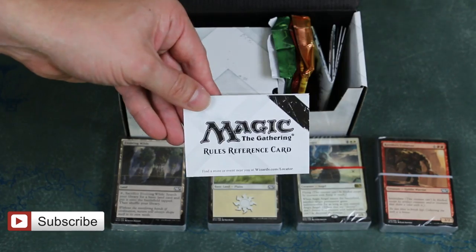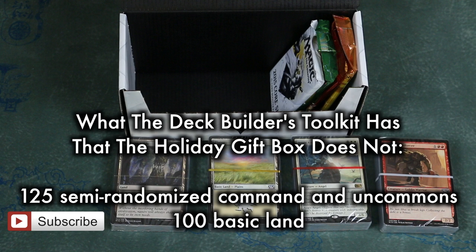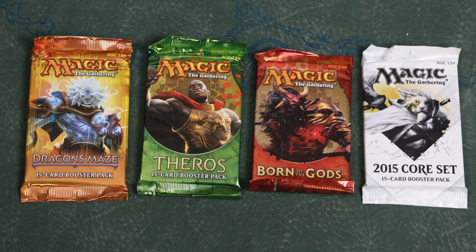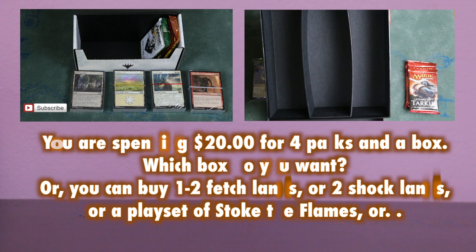Here's what the Deck Builders includes that the Holiday Gift Box does not: 125 semi-randomized additional commons and uncommons, and 100 basic land as opposed to just 20. And here's what the Holiday Gift Box includes that the Deck Builders does not: one alternate art promo. The other major difference is that several of the four packs within the Deck Builders are from sets that have already rotated out, which is certainly frustrating, especially when looking for a gift for new or casual players.